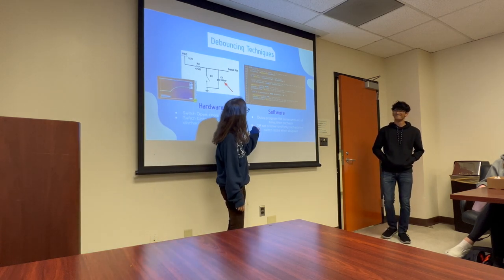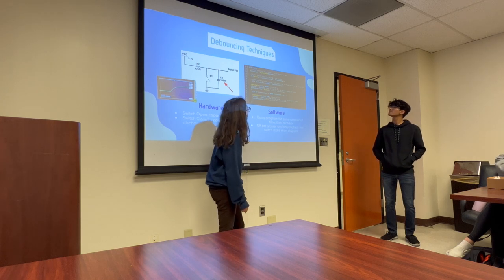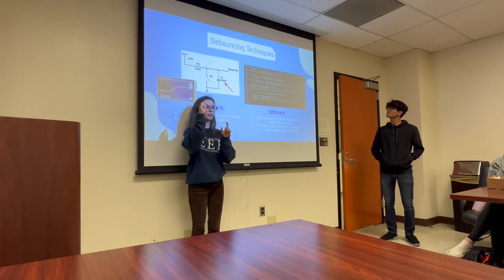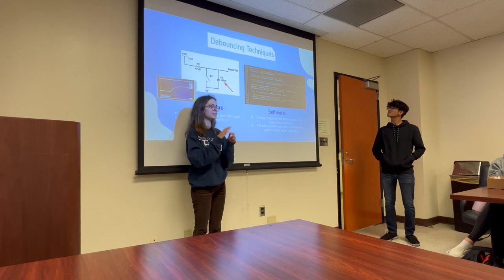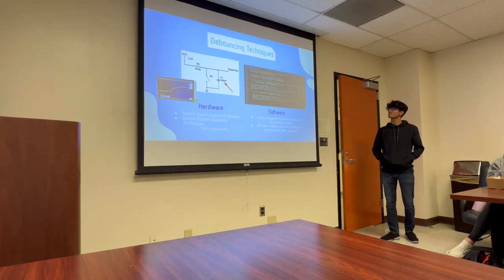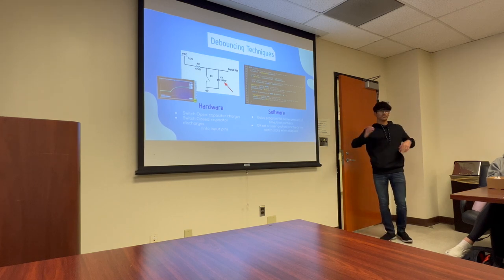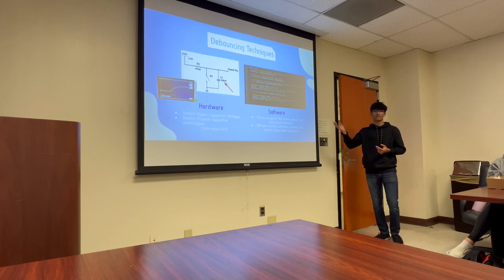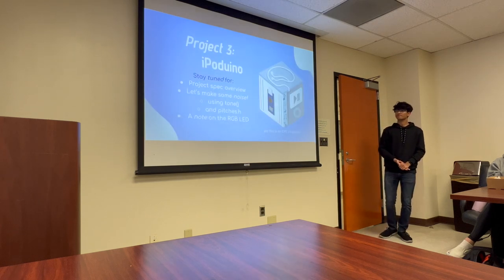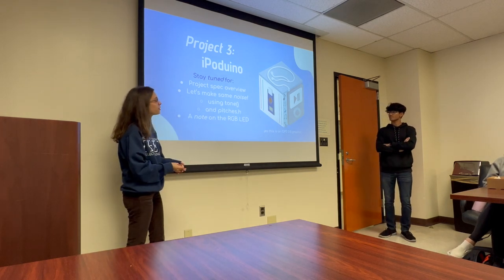For software debouncing, we're going to use delays. Generally you just write: delay, open parenthesis, insert number, close parenthesis, semicolon. That's all you need to do. You can also reference the slides as you're doing your projects to see what the code is doing — the general idea is just to wait until a certain amount of time has elapsed since you pressed the button before reading out a value, to let the circuit stabilize.